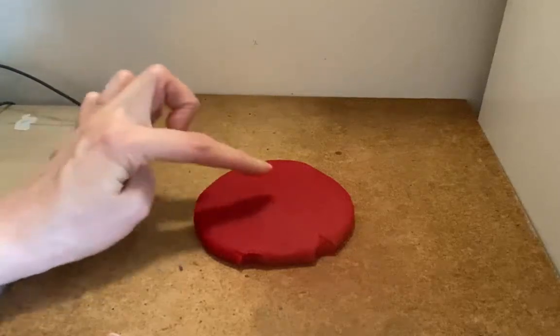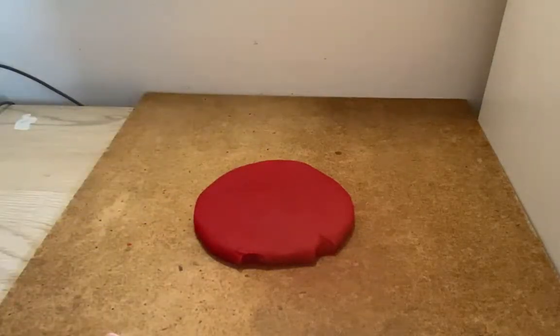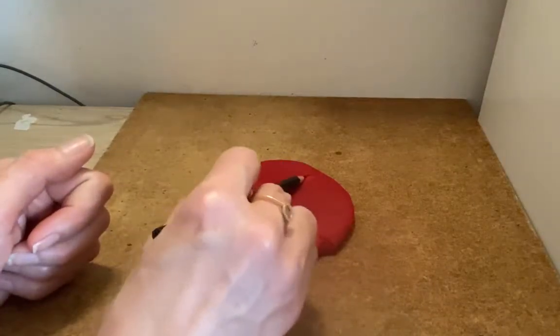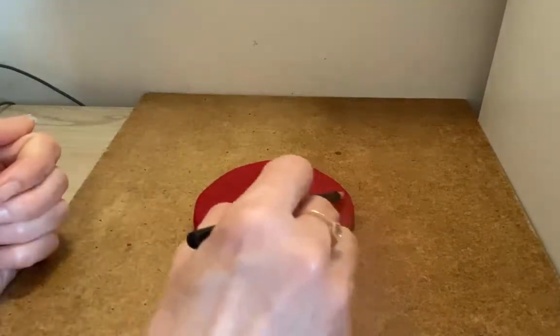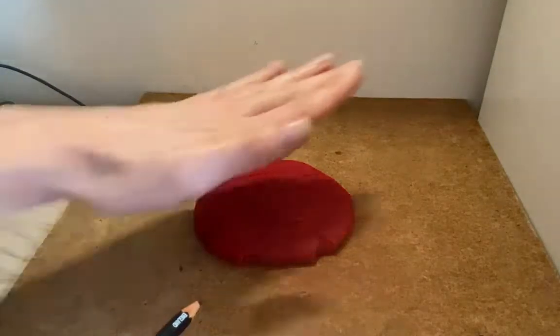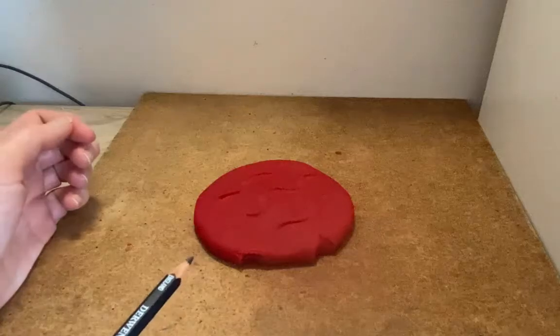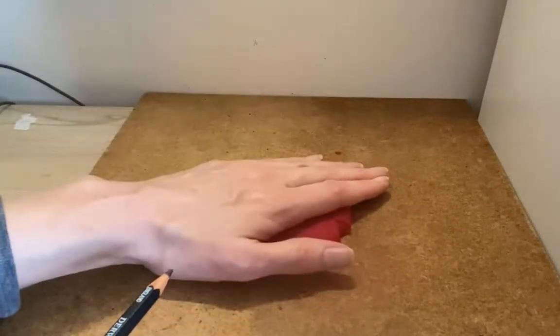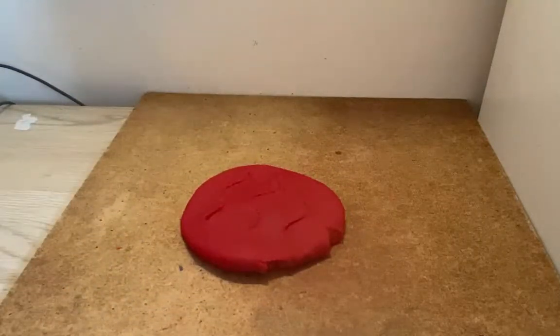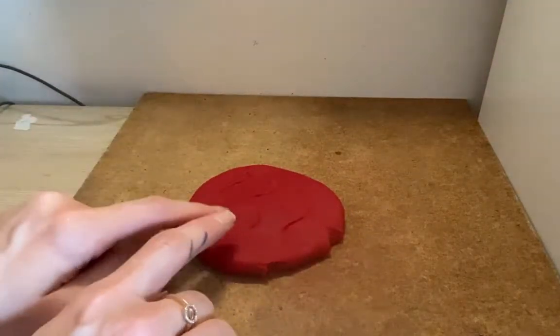You can also put textures into a slab. Remember, texture is what something feels like. You could create textures by pressing into it, or you could take a bumpy surface and press it on top, or press the clay onto a bumpy surface and see what kind of texture you get. So that's called a slab.